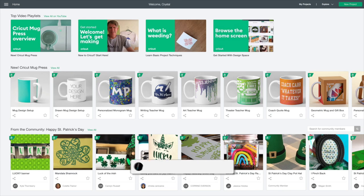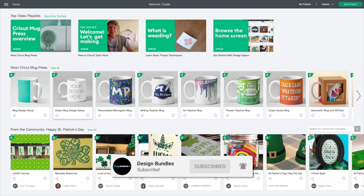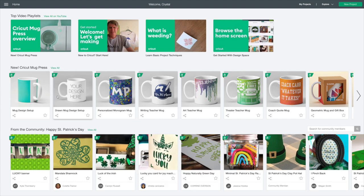Hi guys, it's Crystal with Design Bundles. Today I want to teach you guys how to use the templates that Cricut has provided for us to use in Cricut Design Space. I'm going to show you how to use them.